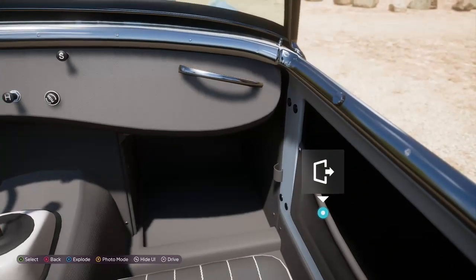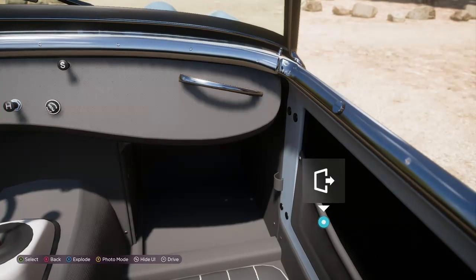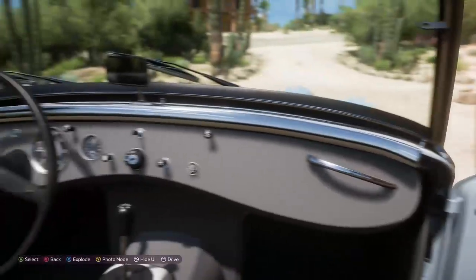Well, you've got a nice pocket down the side, so you can put your drink or stuff like that down there. Well, you won't need any CDs or anything, so...